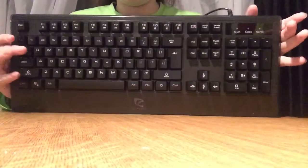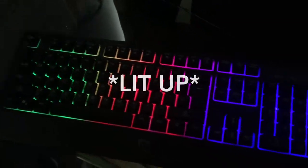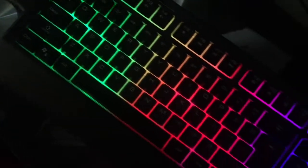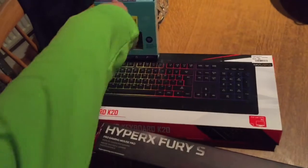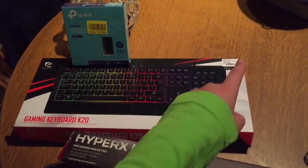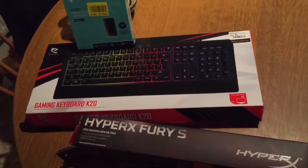Pretty nice, to be honest. So that's what it looks like — the gaming keyboard K20 by Piranha, and that was 25 euro. And then we have the HyperX Fury S gaming mouse mat right there.